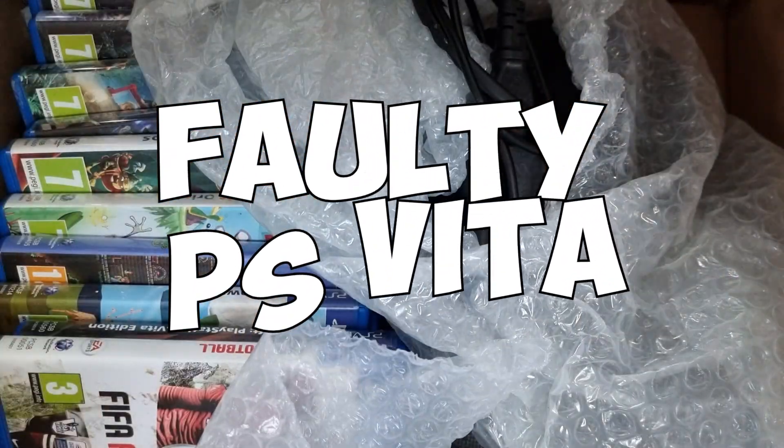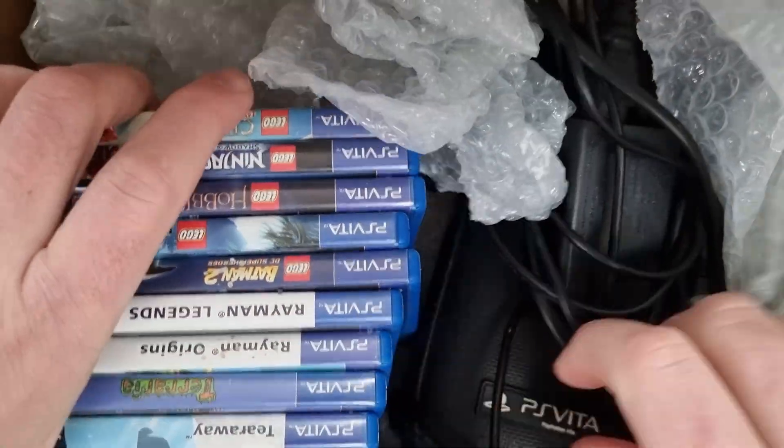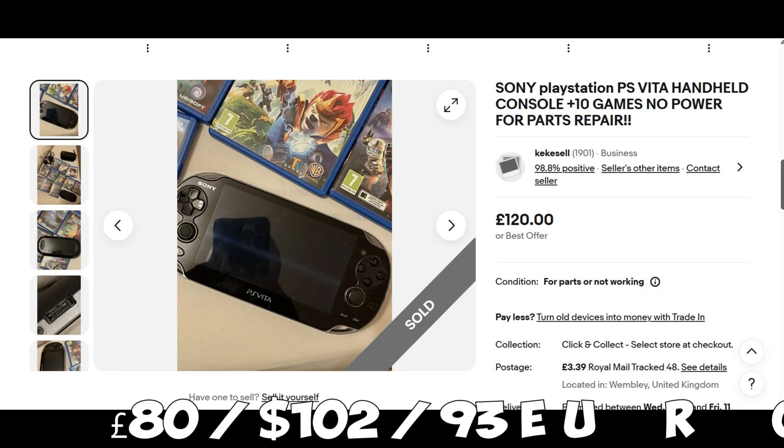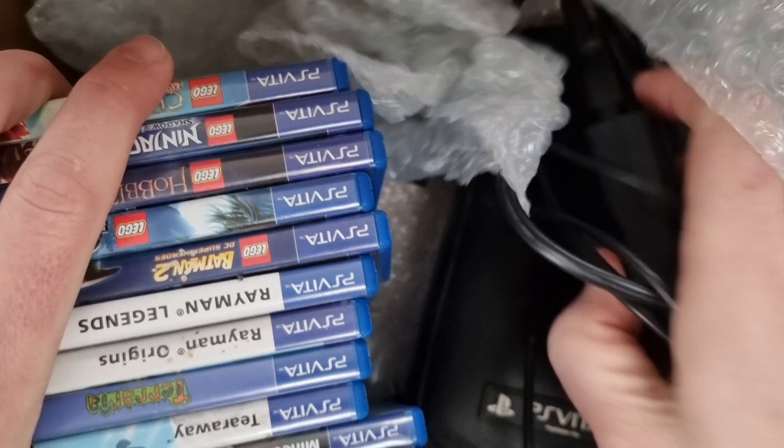Welcome to this week's video. I've picked up a PS Vita 1000 bundle — it was listed for £120, I did a cheeky offer of £80 and they weirdly accepted it. I hope the games are going to be worth almost this much on their own. The reason I paid more than I'd like to is purely because of what it came with.